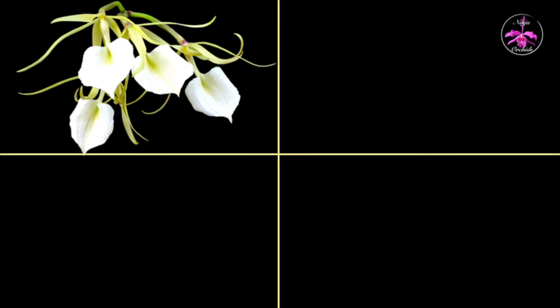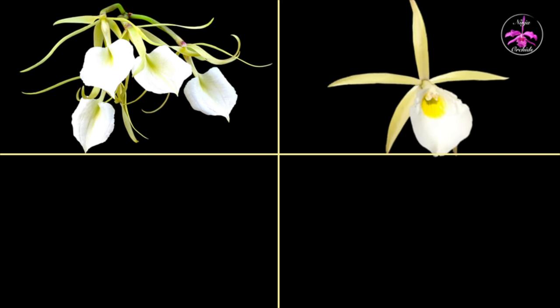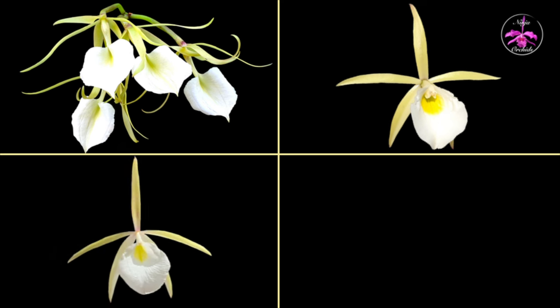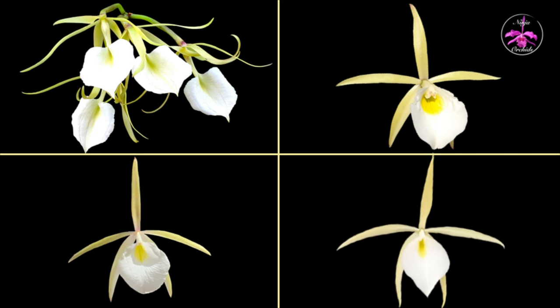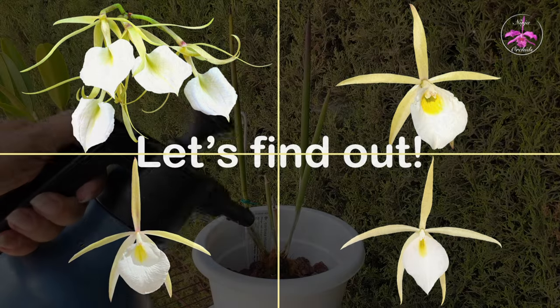For the purposes of documenting and updating, thank you so much for clicking on this video. I appreciate that you joined me on the patio. I'm going to be clearing a few things up, because finally one of my Brassavola species orchids bloomed and all of a sudden all these questions arose in my head — who are you? Was there a switcheroo with the labels back in the day?